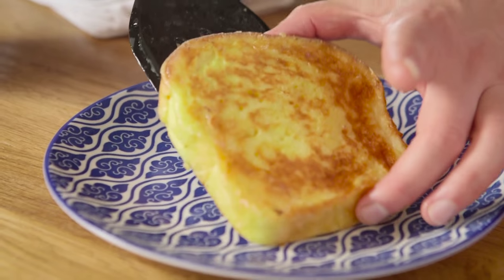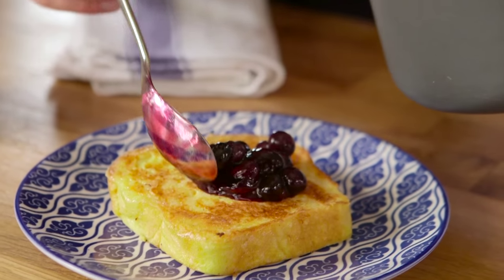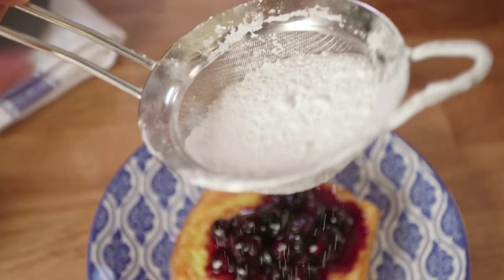Drain it on kitchen roll to get rid of excess grease. It should be crispy and golden on the outside, gooey in the middle. Add blueberries to finish, then powdered sugar.